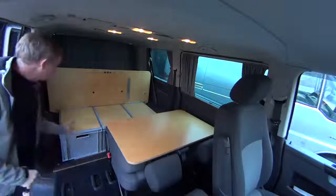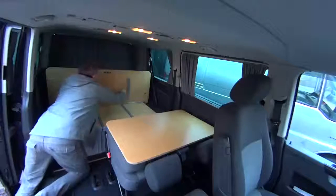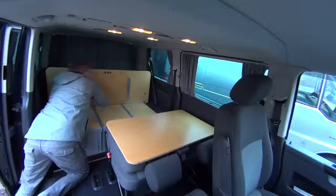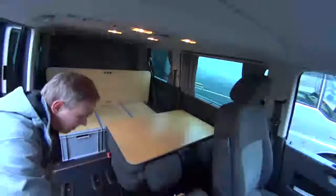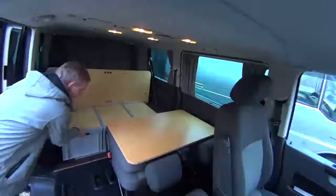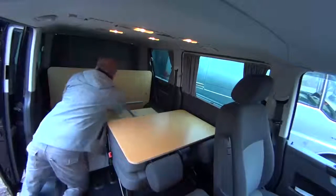I will show you how it works if you want to sleep. First, you put this. Then you put these three boxes in front.